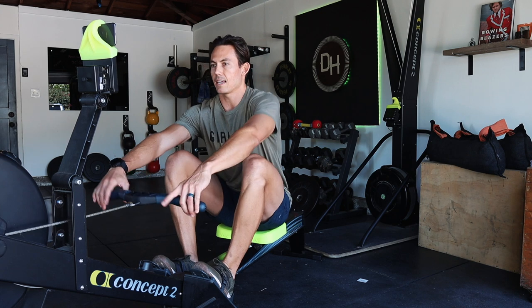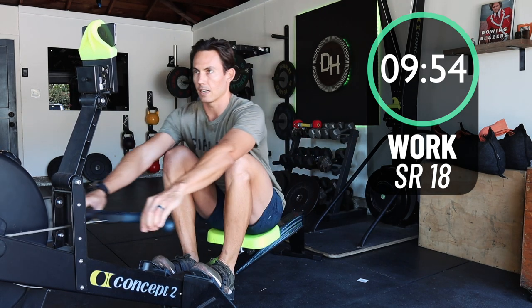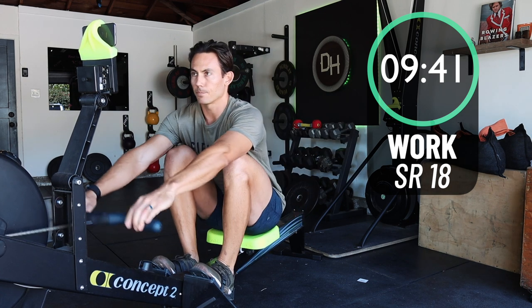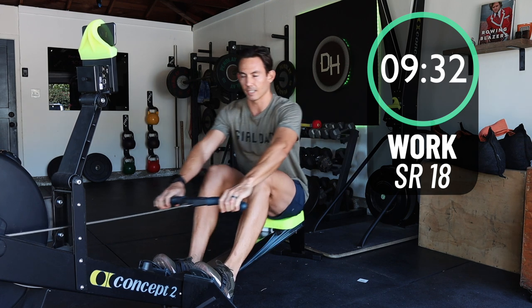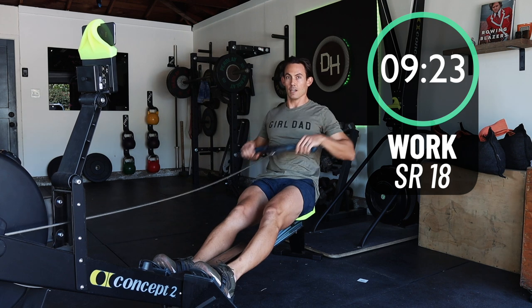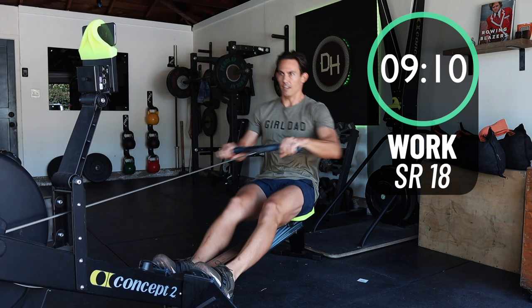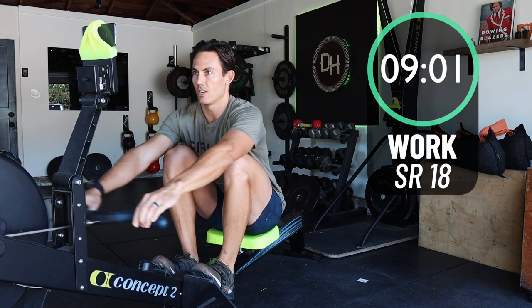Grab that handle, sit ready, and row. What I want you doing now is following along with me — match my stroke right here. I'm setting up at an 18. As you start to get comfortable with the stroke and with the machine — because this is a beginner workout — the biggest part is to learn to relax on the recovery. That's the slide forward. Don't ever be in a rush to slide forward because you can't actually do any work to the machine in that phase. If you can be relaxing instead, you can conserve energy to then put it into the drive where you actually get output.